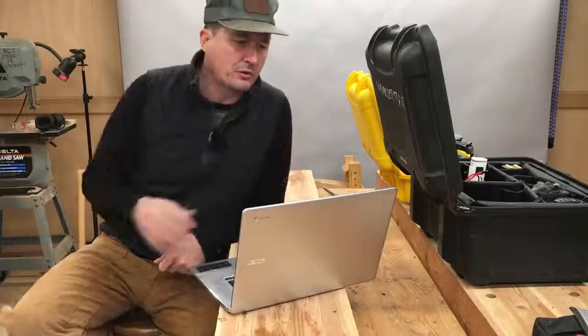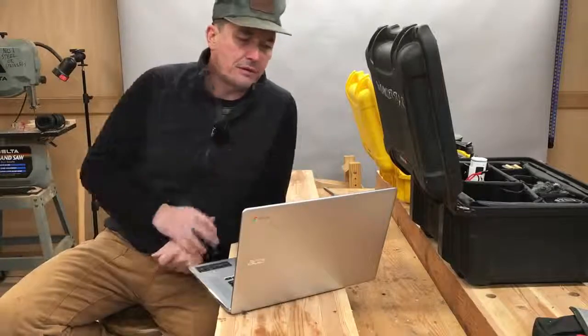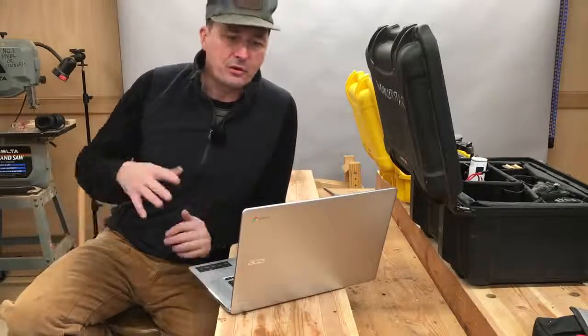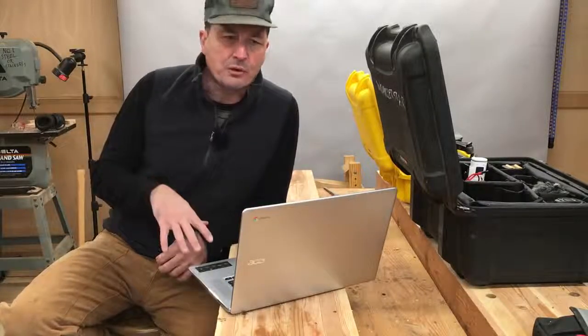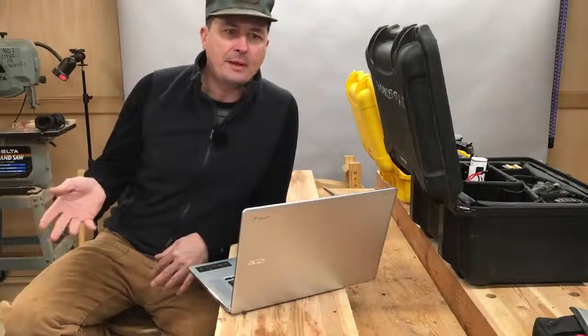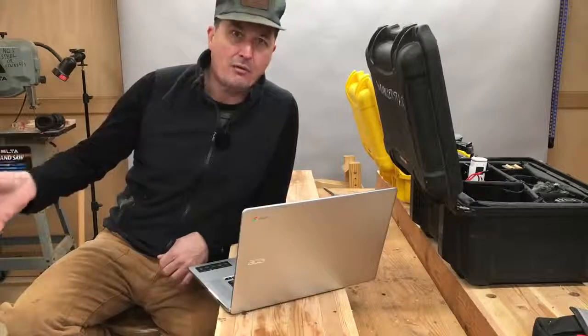I'm very selective about what goes in this photography toolbox. If it's not something that contributes to my business, my channel, or giving me the ability to produce good content, it's not in there. I can't have peripheral stuff — I just don't have room for it. The Chromebook has given me the flexibility to take my channel and produce content and do the things I need to do anywhere. I'm no longer bound by my office.